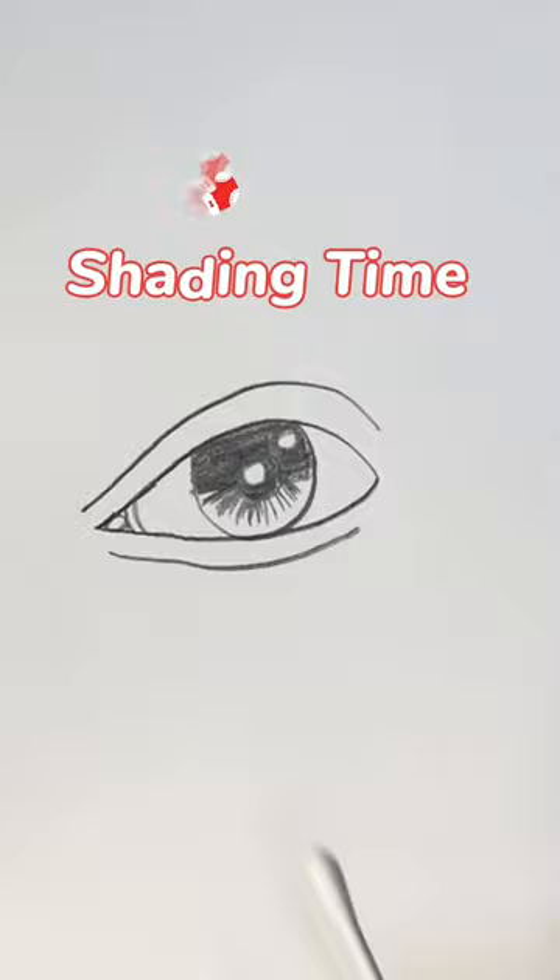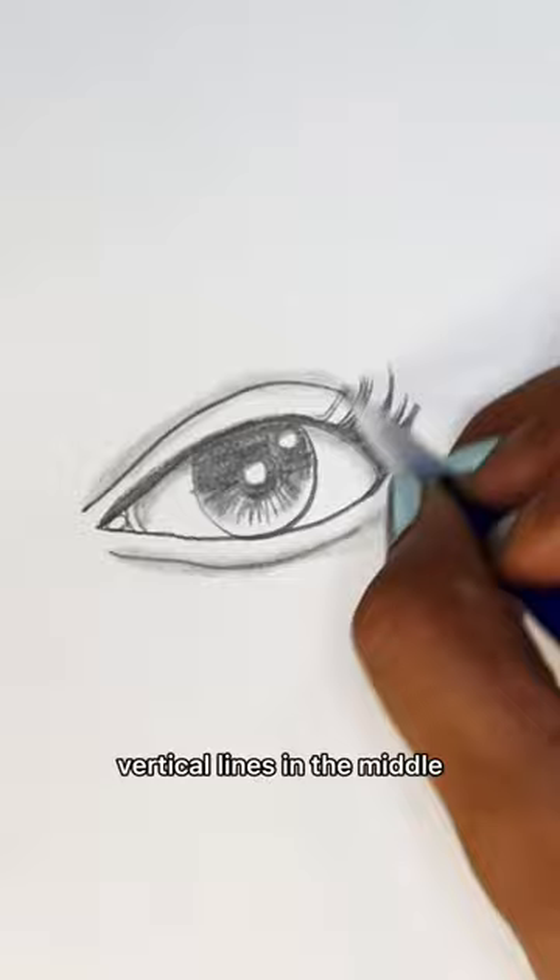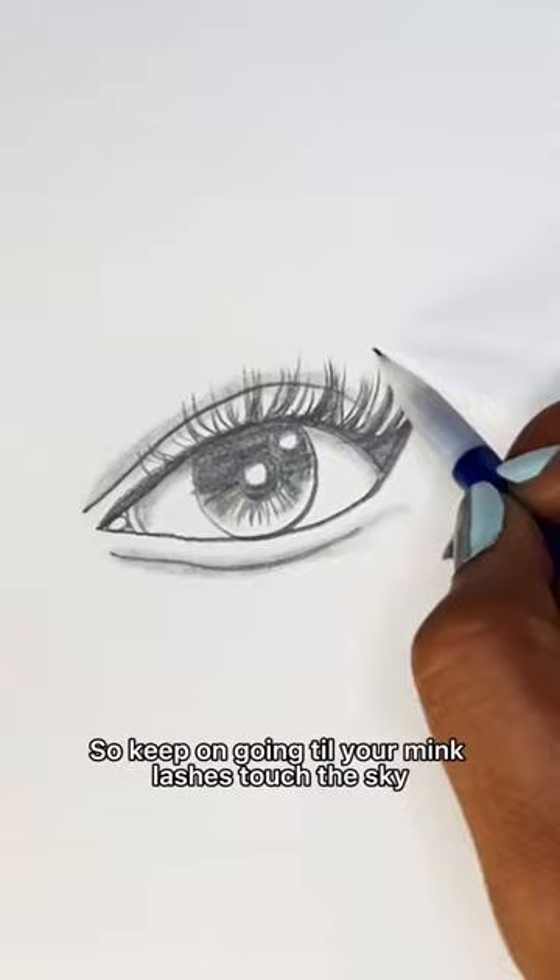Fill the bottom with diagonal lines. And now it's shading time. Blend the top into the bottom and shade under the line. Shade above the other two and reinforce your first line. Draw a triangle in the corner and connect to the line. Curve lines for the lashes, flick them to the right side.